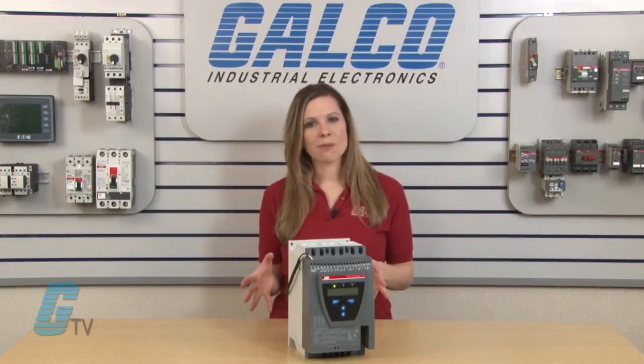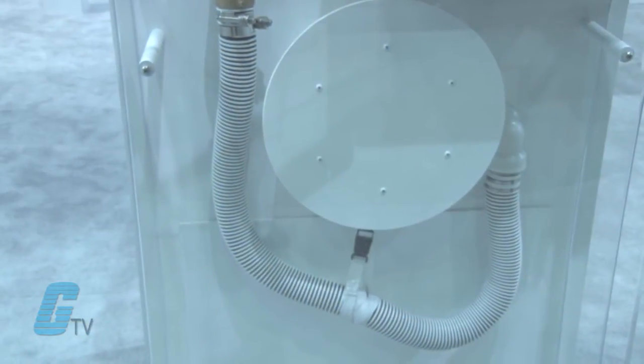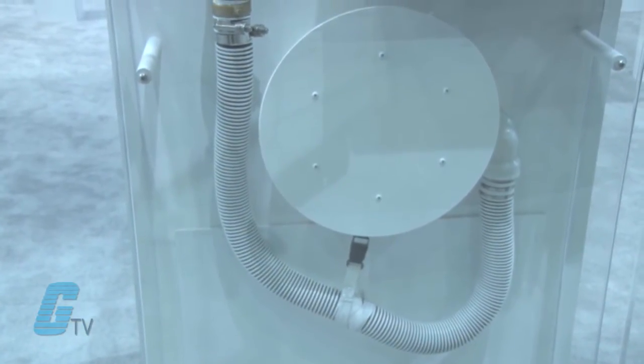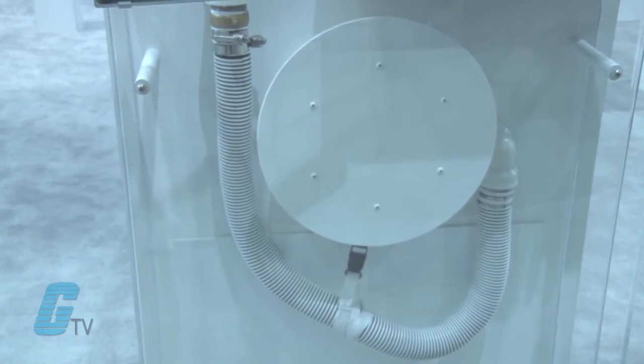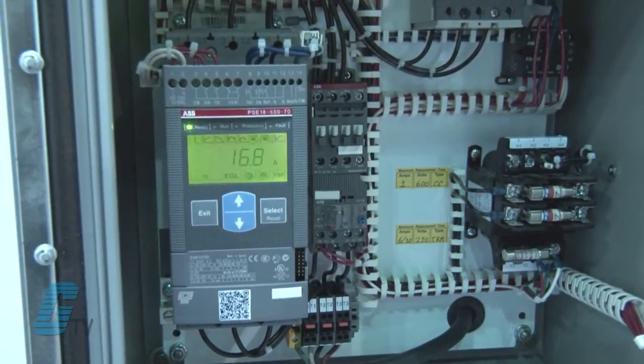The start and stop range can also be extended. The units can also offer protection for pumps with a torque control function developed for pump stop to prevent water hammering and pressure surges.